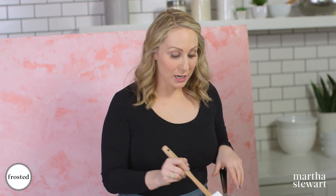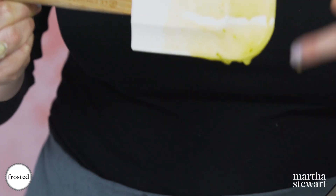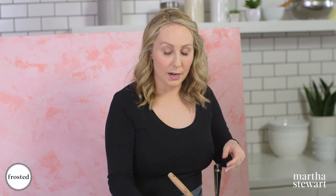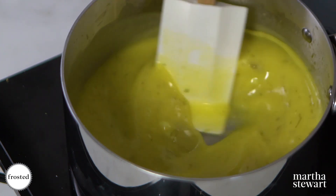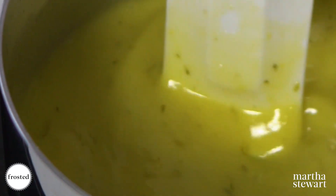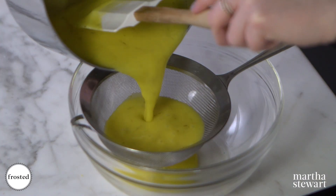I've switched to a spatula to show you how to tell when a curd is ready — that's when you draw a line through and it doesn't fall back. That means it's thick enough. I'm gonna lower the heat and add our gelatin, which is nice and bloomed, and mix until it dissolves. This smells so good and it's nice and thick — strain through a fine mesh sieve.